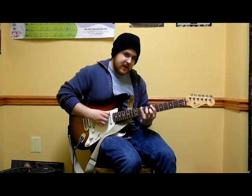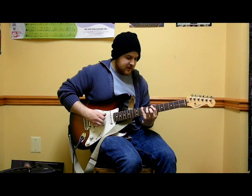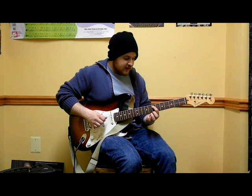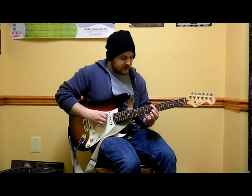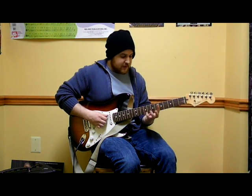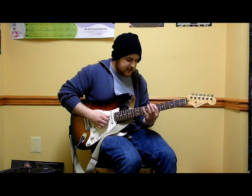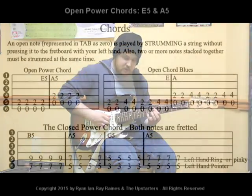Add your pinky to the 10th fret without lifting up your 7th fret finger. Then lift up to transition to the next string — 7, then cover that up with the 9th fret. Try to avoid lifting your pointer finger up right after you play the 7th fret. Keep it in place until it's time to change strings.